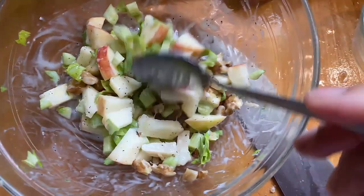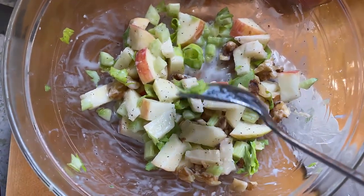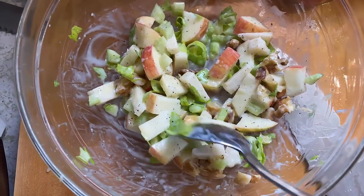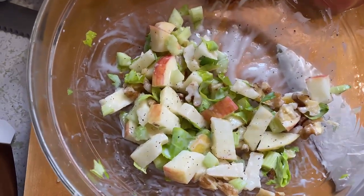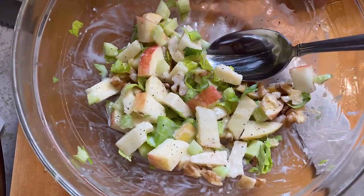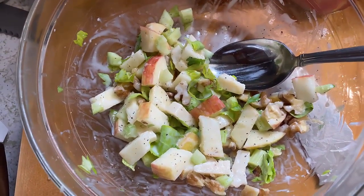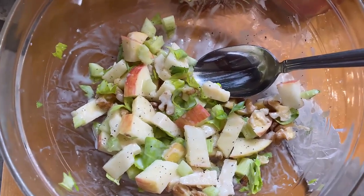So here's my salad for one with the apples, the parmesan cheese, the celery plus the celery tops. And instead of mixing mine in mayonnaise, I mix mine with Bulgarian yogurt — you have to be careful because yogurt is kind of watery, so I only got a little bit in there.